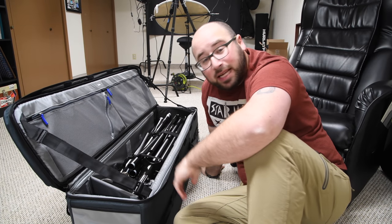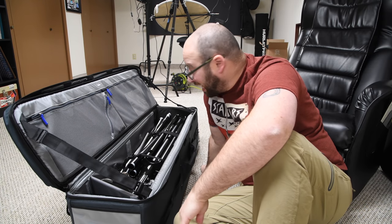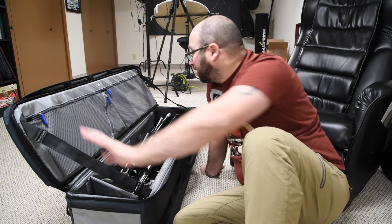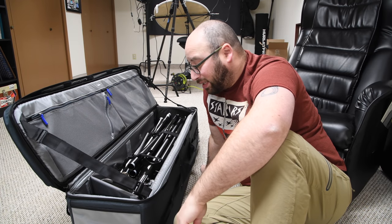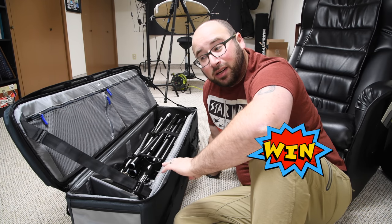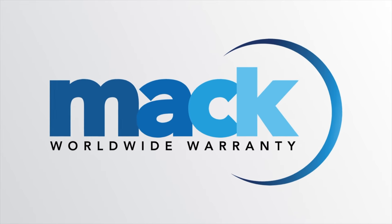That is the new Think Tank roller bag, meant for a video tripod and perfect for light stands. I can still fit more light stands in here — I can even fit some accessories and cables. This is perfect. This solves a problem I've had for a very long time, and I think it can solve your problem too.